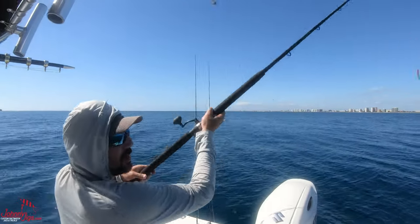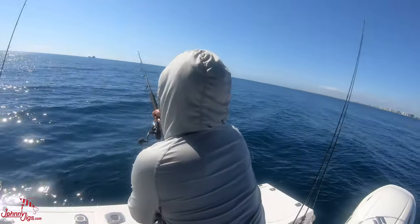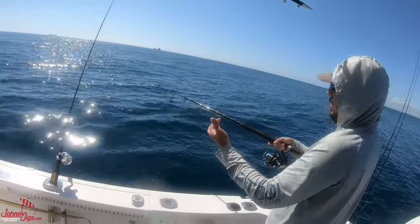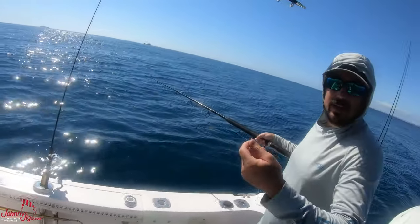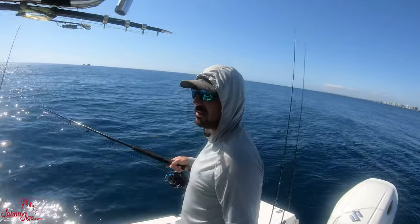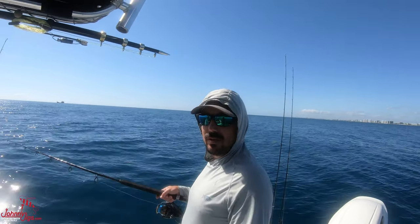So I just take this, open my bail, and wing it as far as I can. Let it hit the water, kind of hold the line to pull some of the scope out, and I'll let this thing sink for 30 to 45 seconds. Just let it sink for a little while, maybe get to 100 feet, then start retrieving it.